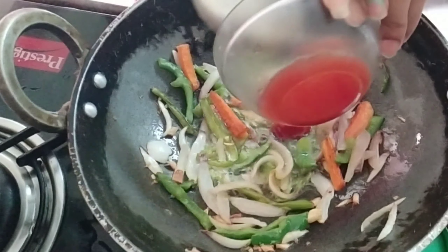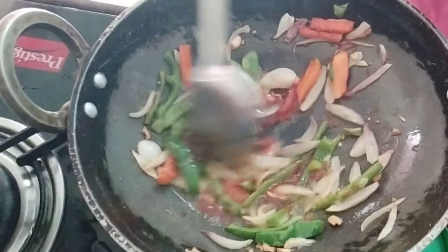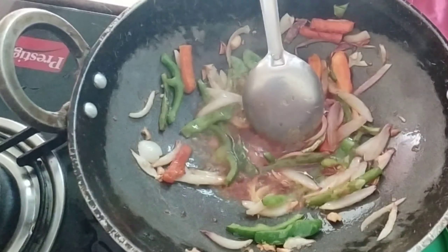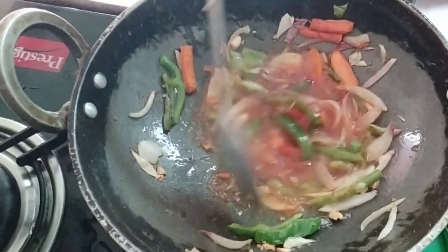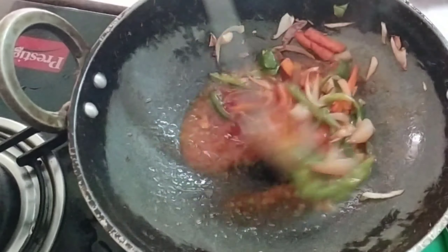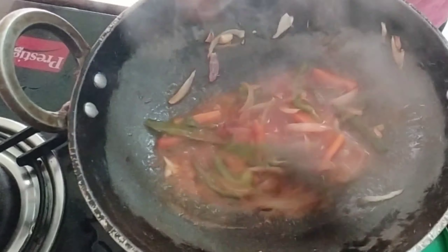Now we will add chili sauce. We will add lemon. Add lemon and water to the consistency.